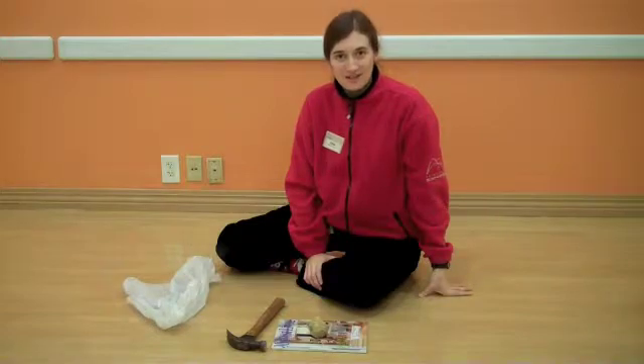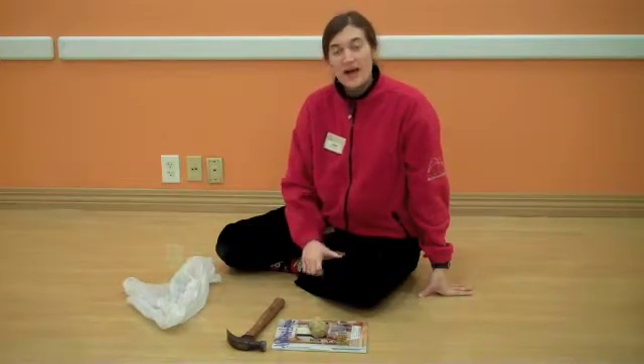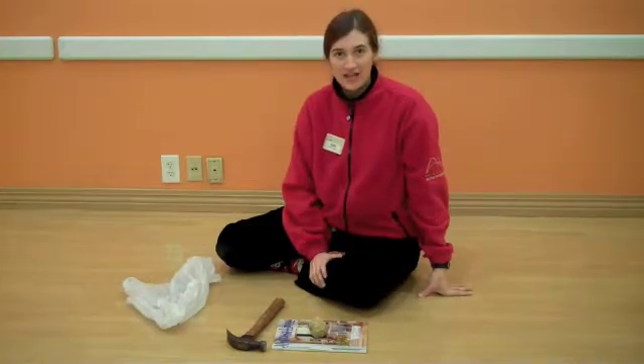Hi, this is Erin from the Science Off Center team here at the St. Louis Science Center. I'm here at our holidays camp and yesterday we talked about geology, so I thought I would show you guys how to crack a geode.